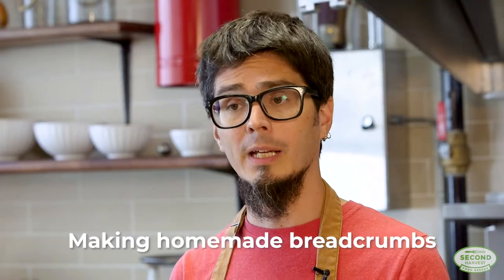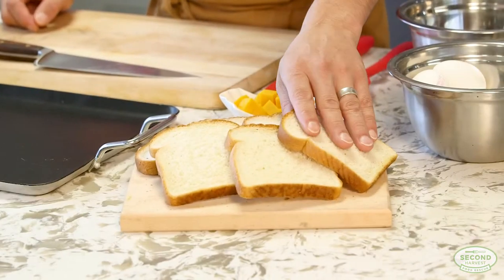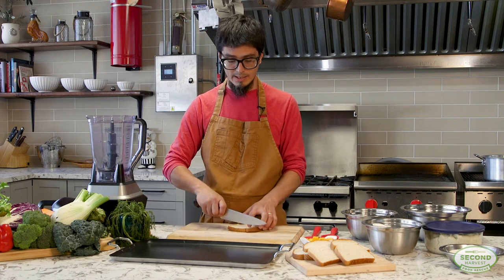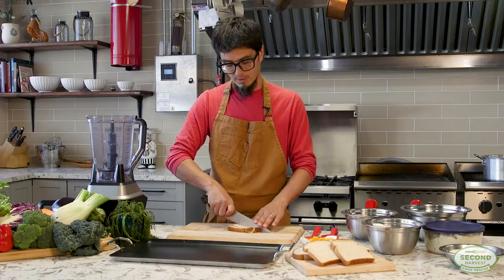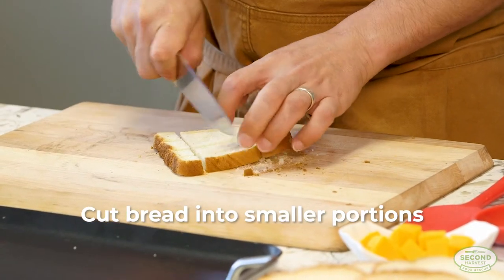We're going to start by baking breadcrumbs with our stale bread. Any bread that you have in the house — I have sliced bread today, but even if it's a loaf you're just going to try to cut it into a smaller portion. That is going to be easier to dry in the oven.